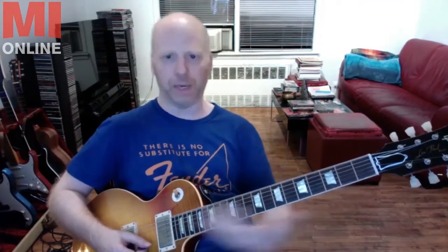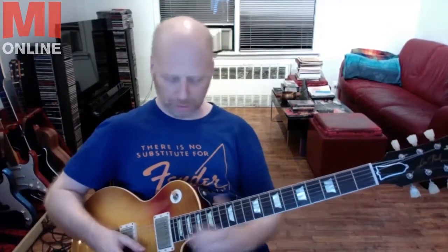So it kind of opens up the neck in a horizontal way, which is kind of what you want to do with a guitar. There's nothing wrong with playing in a position vertically, but there's something about playing horizontally which sounds more lyrical and it just kind of opens up the neck in a different way.